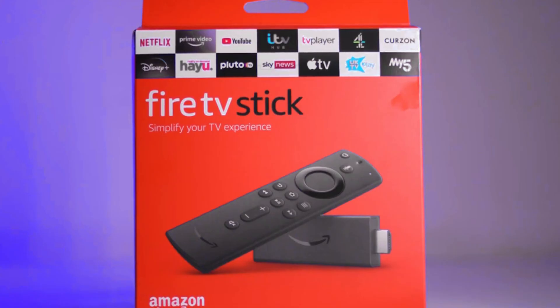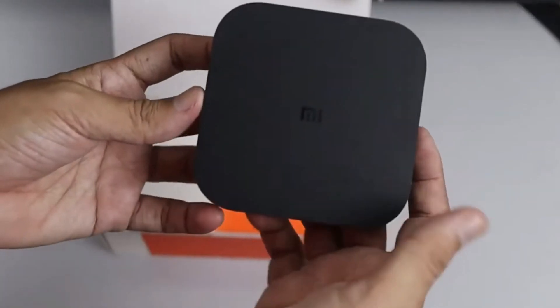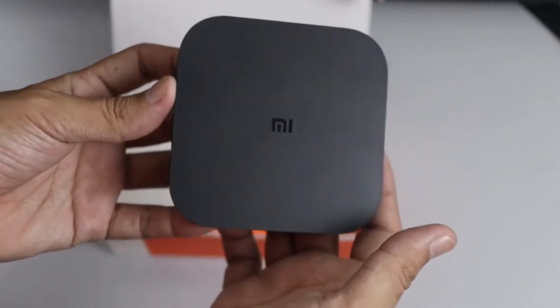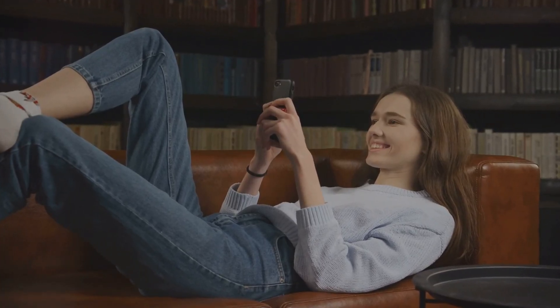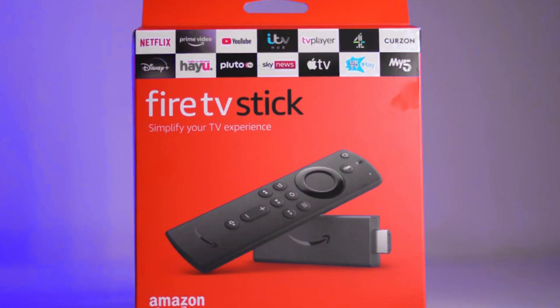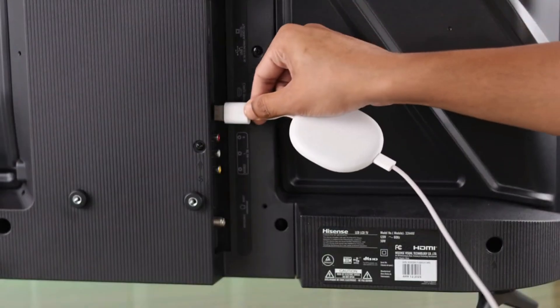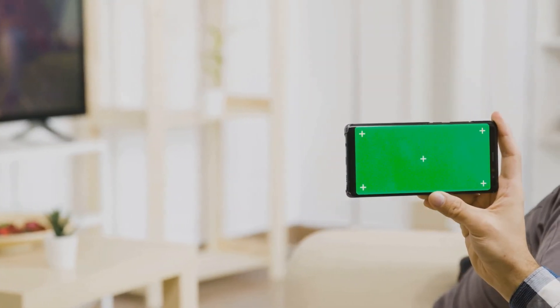Three popular options are the Amazon Fire TV Stick, Google Chromecast, and Android TV Box. Each device offers a unique set of features and price points, catering to different needs and preferences. The Amazon Fire TV Stick is a popular choice, known for its affordability and user-friendly interface. The Google Chromecast is a compact and versatile device that allows you to cast content from your smartphone or tablet to your Hisense TV.